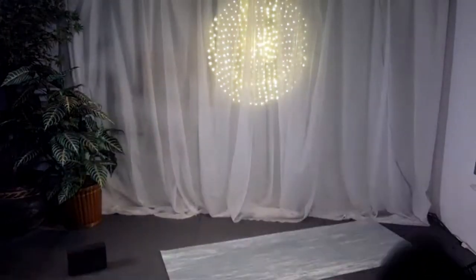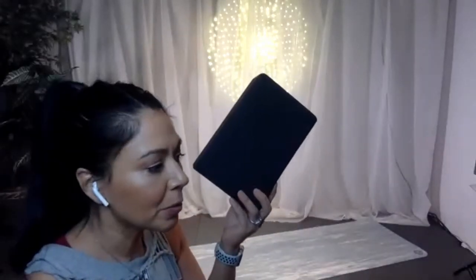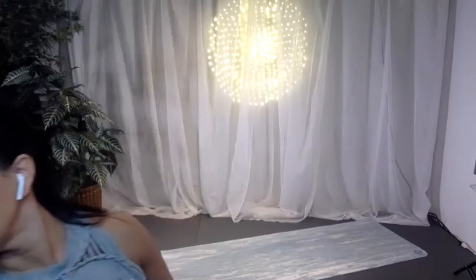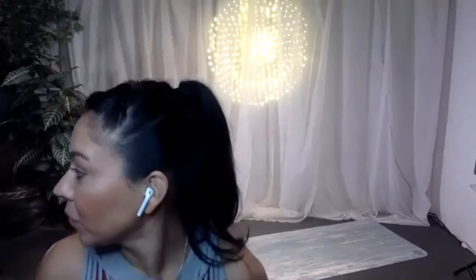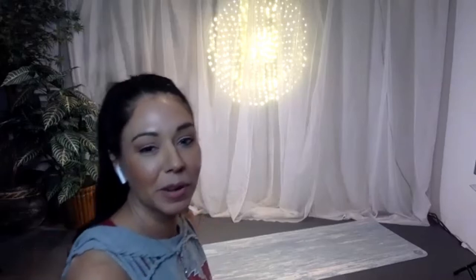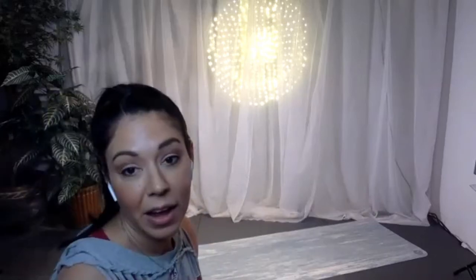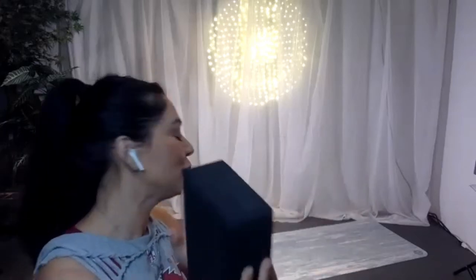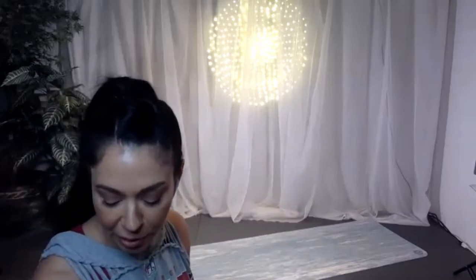Let's get going. If you have a block, grab it. If not, don't worry — there are other things you can use, like a reusable water bottle, a paper towel holder, or even some old DVDs. We'll use it when needed. I've been teaching without it lately because we haven't had shared props at the studio, trying to keep everything as least-transmitted as possible.